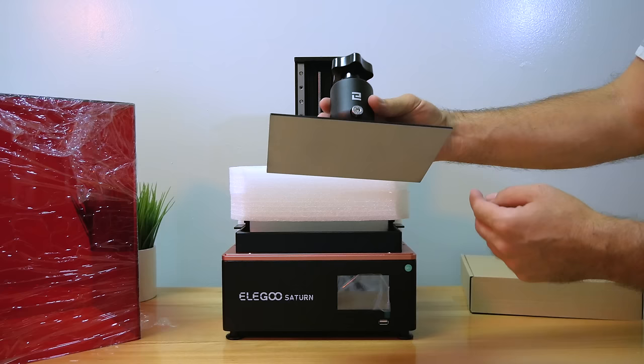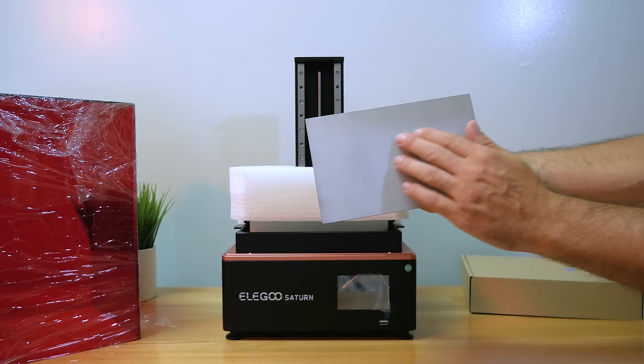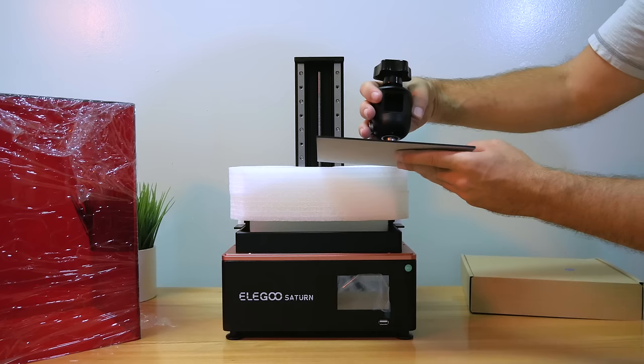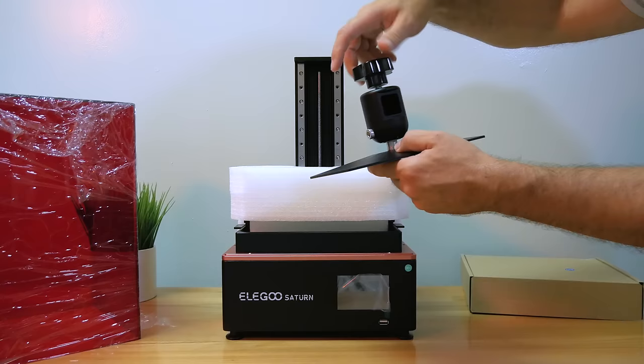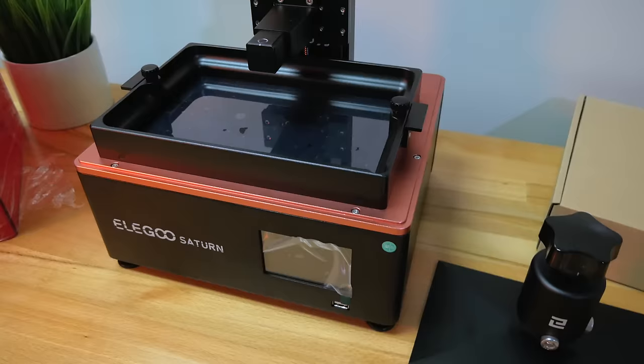We got a lot more foam inside — lots of beefy protection. We can see the build plate, and it's definitely quite large. It has a matte aluminum finish on the bottom with a little bit of grain to it, which should help with print adhesion. There's a nice tapered top so the resin runs off on each corner, and a beefy connector with a bolt screw that looks like a ball joint you can adjust.